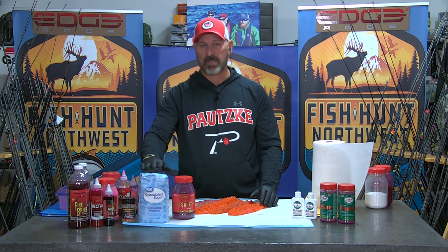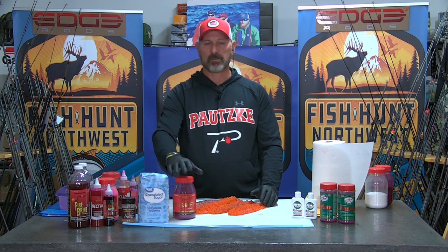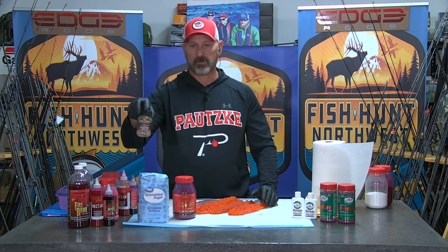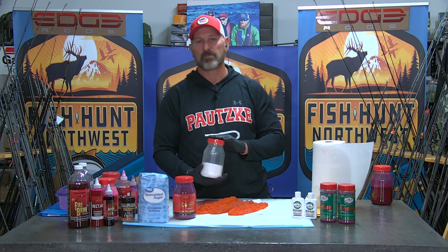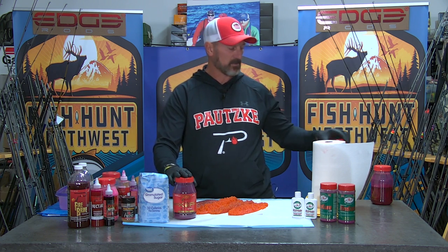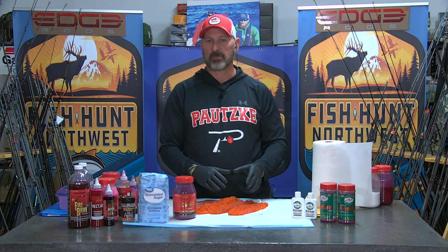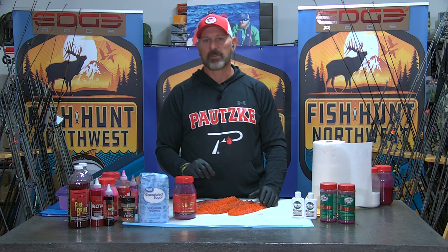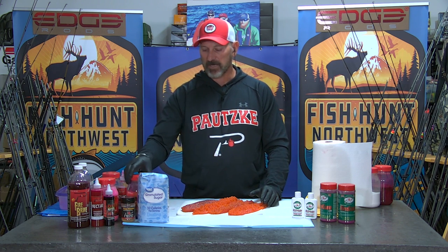Quarter to half cup sugar depending on where you're fishing. Half cup of sugar with this 32-ounce bottle, two heaping tablespoons of our Firepower Krill Powder — I like to add the extra krill — and a heaping tablespoon of sodium sulfite. I like to put in one heaping tablespoon of sodium sulfite to this 32-ounce bottle. I don't want it to be a strong sulfite-based cure when curing these looser eggs, but I do want to have enough in there that adds bite stimulants and things that attract fall salmon.